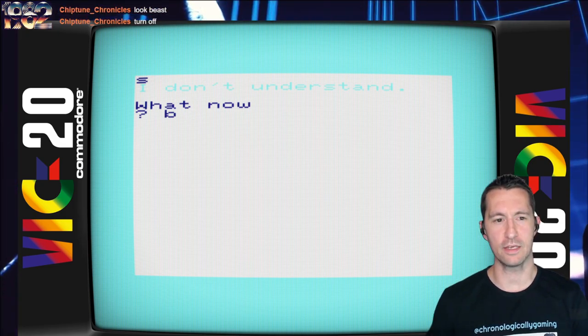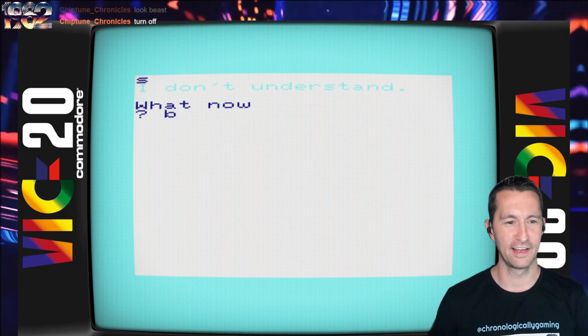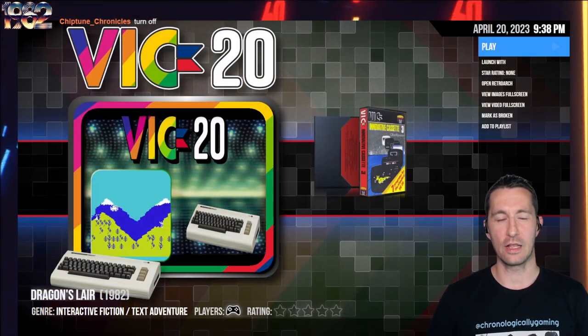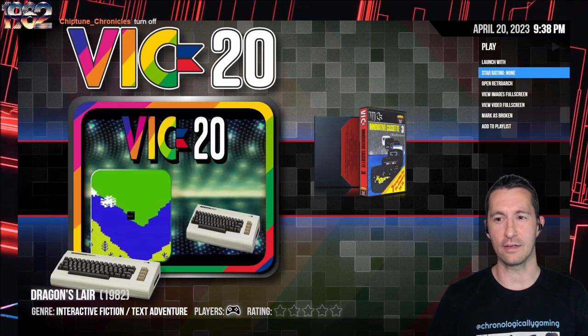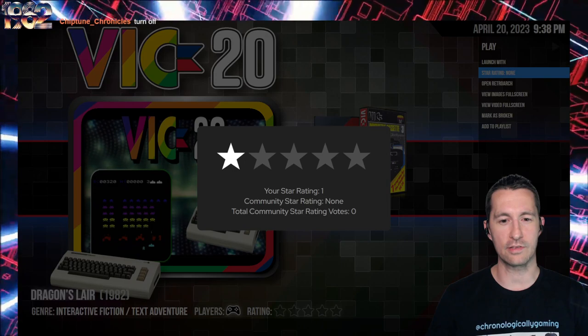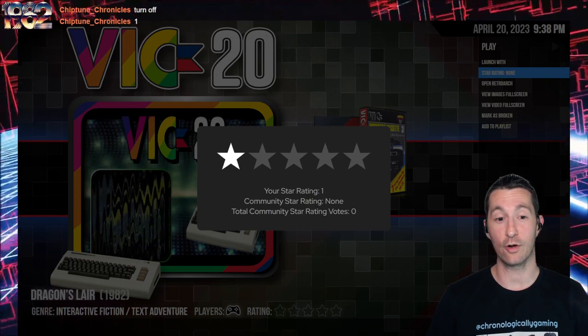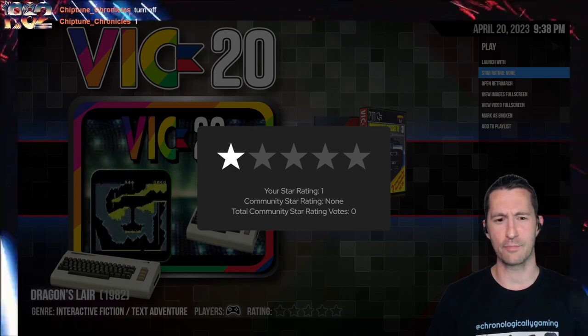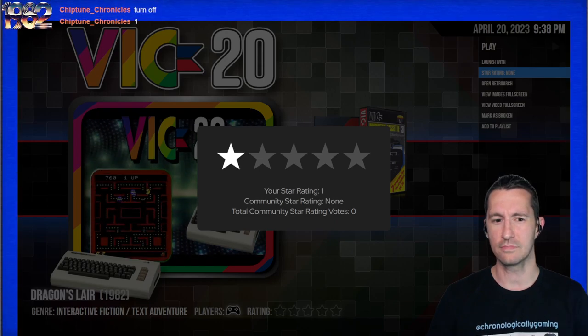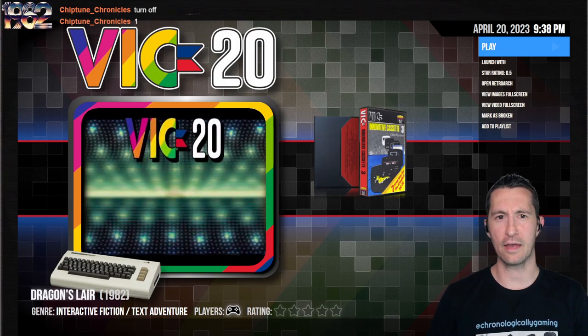This makes me miss Scott Adams Adventure Games. So Dragon's Lair - while I had your attention with the name, we definitely left on a low point. We don't have a manual, and it's obviously part of a compilation. But this is terrible - definitely broken. This is a one-star game, maybe even half star. We'll go half star. It's pretty bad. We played a lot of text adventure games - anything that makes you want to play a Scott Adams Adventure Game means it's got to be really bad.